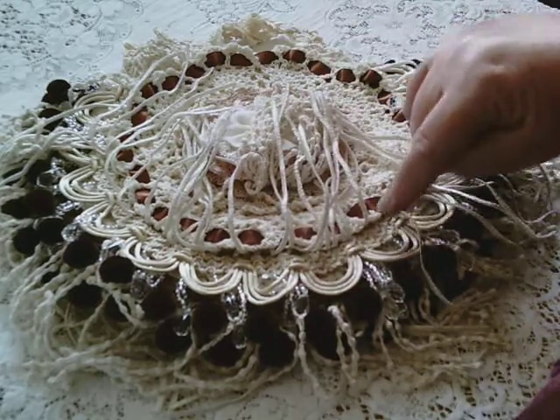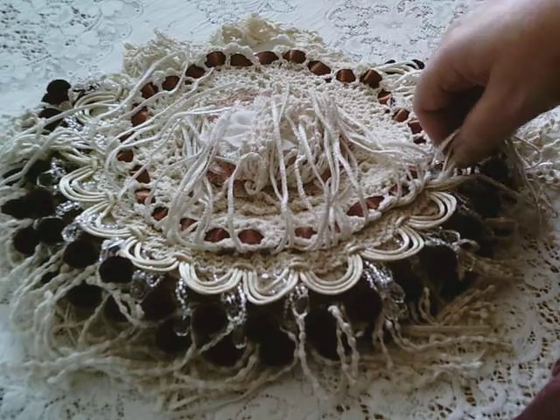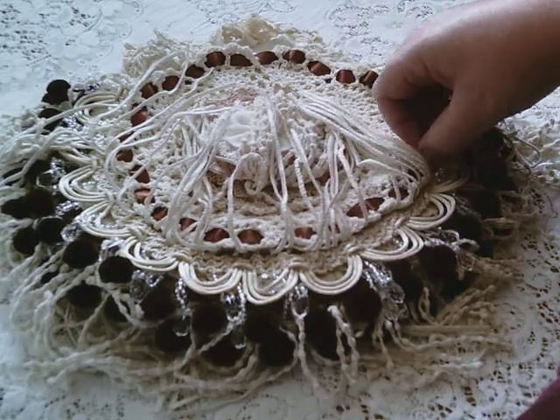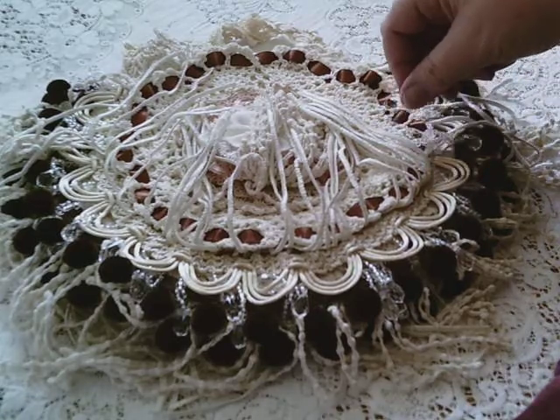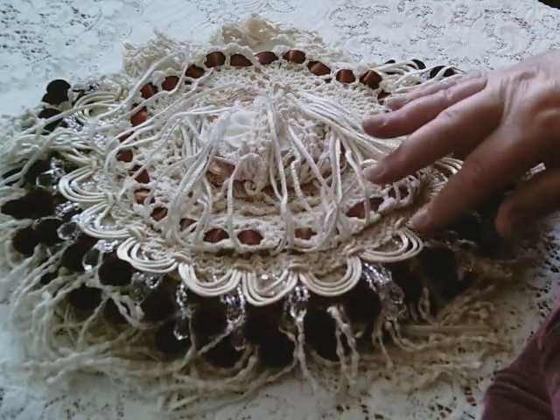I think it's gorgeous. It's very difficult to get hold of, though. I saw an Etsy — I think it was an Etsy seller in the USA selling it, but it's very expensive. I haven't seen it anywhere else, because I did have a look.